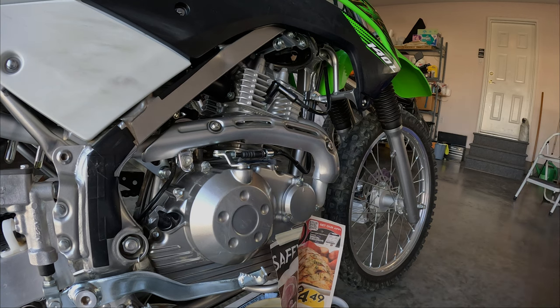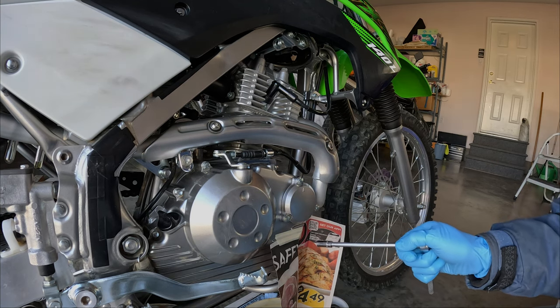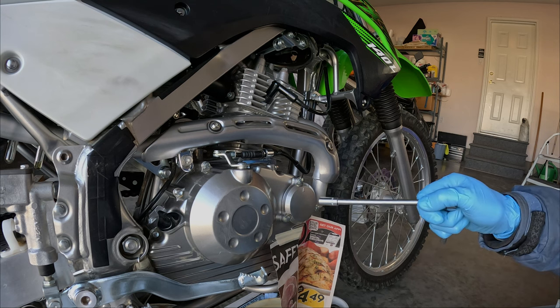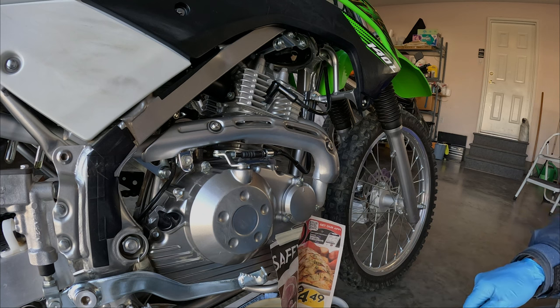We're going to change the oil filter now. I've taped some newspaper here, just because in previous oil changes with the cartridge type oil filter, I've had oil run down the side of the engine, then onto the skid plate, and it's just a big mess to clean up.